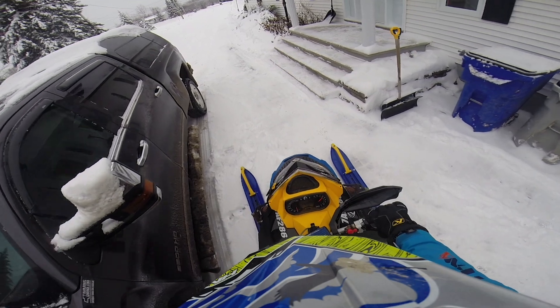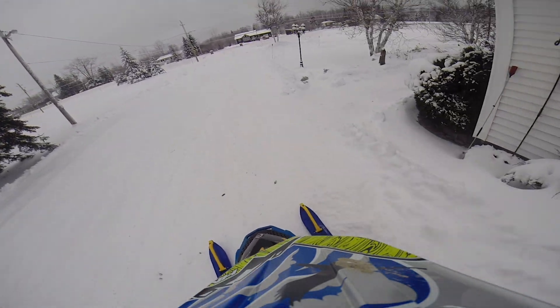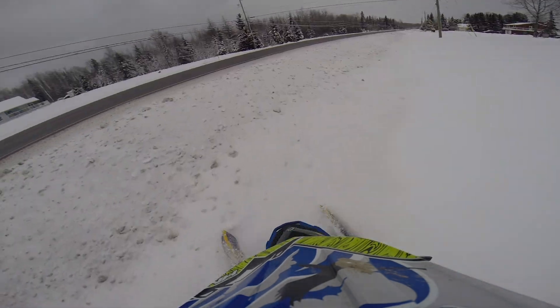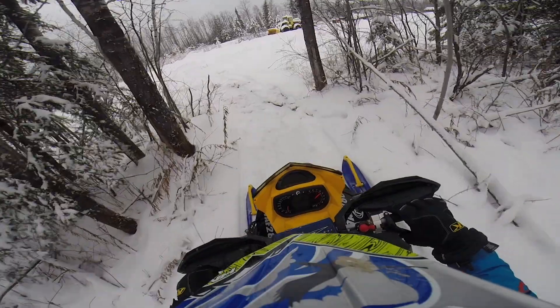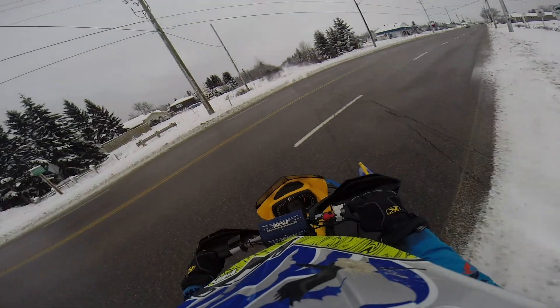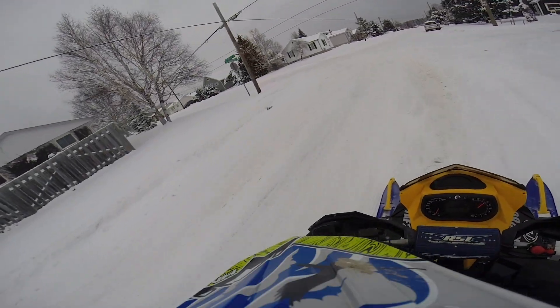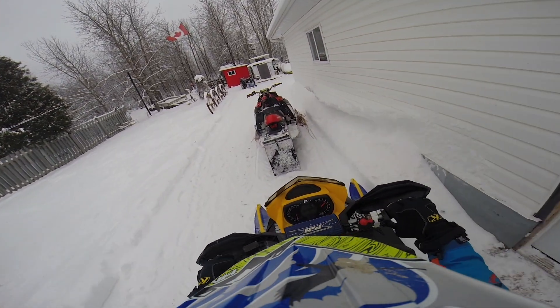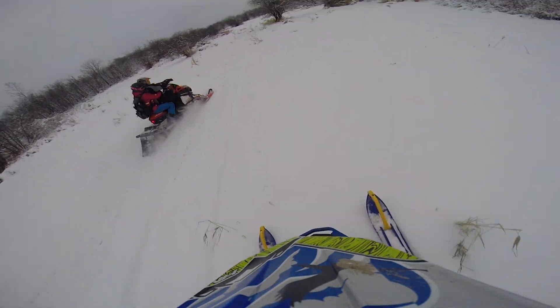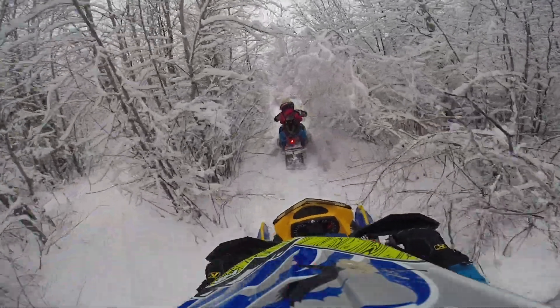We're going to take this guy out. Somehow I'm going to turn this around — I don't have any wheels, so it's going to be a pain. But yeah, I'm just going to turn it around and then we're going to take it out.